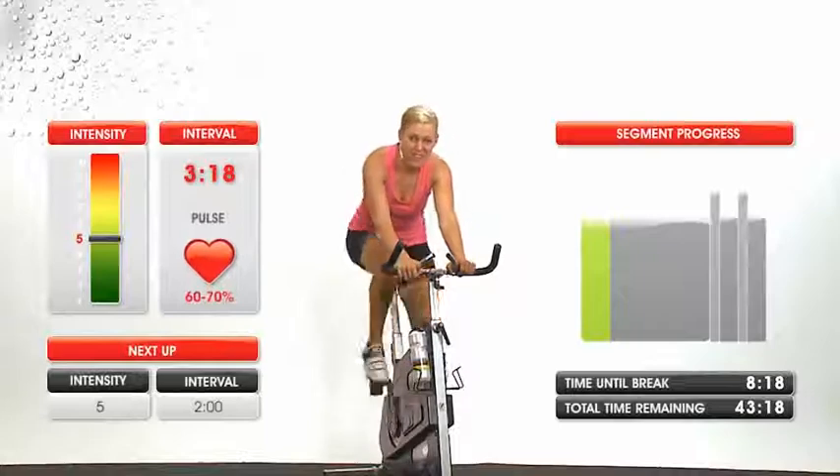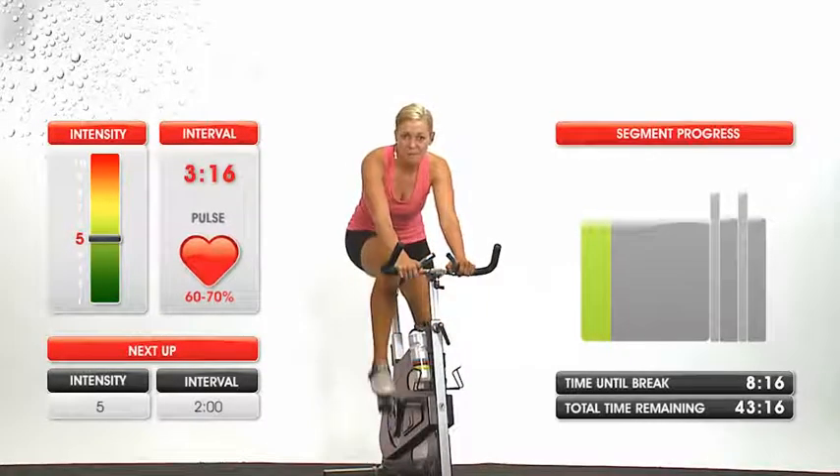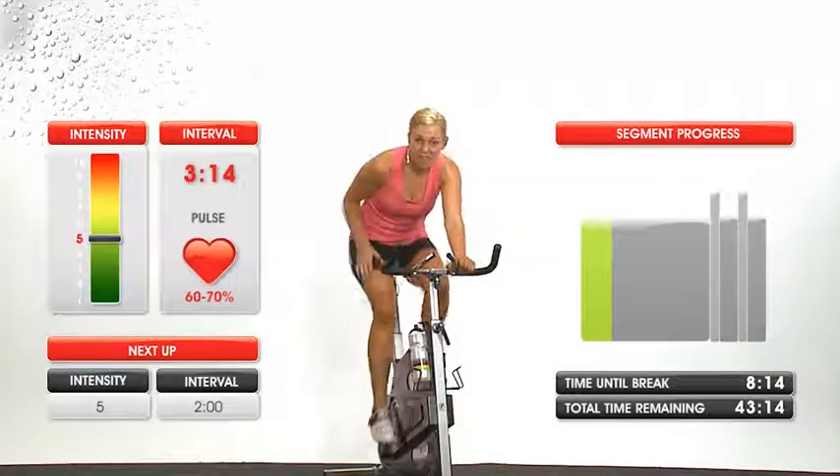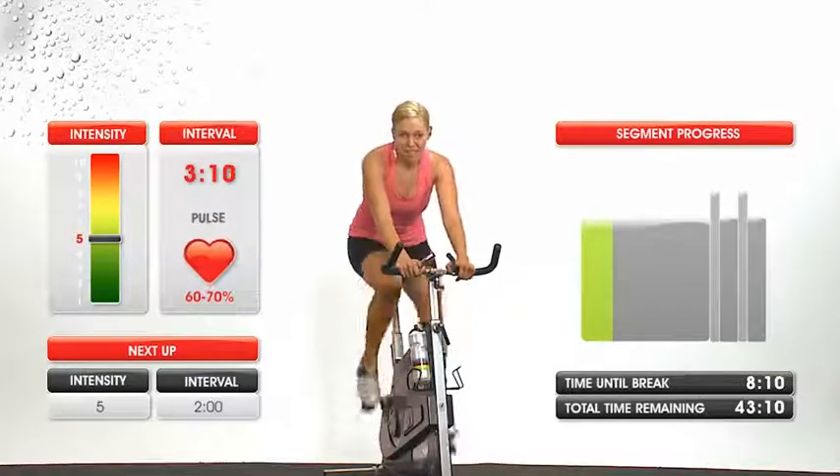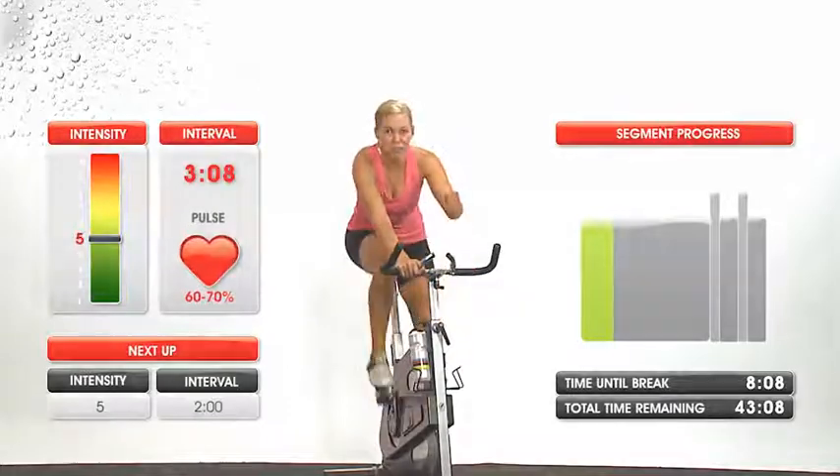Even circle around. Push forward with your toes and feel how that's driven from the top of your legs, pushing forward to the front of the bike.